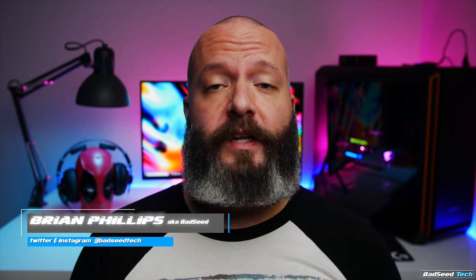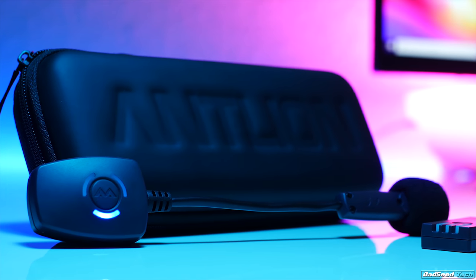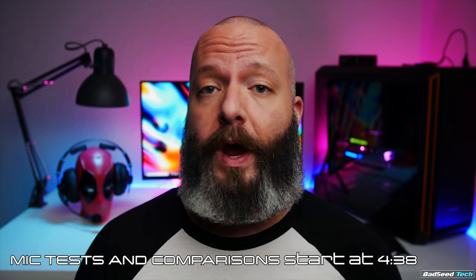I'm Brian P, you're watching Bad Seed Tech, and today we're taking a look at the Mod Mic Wireless headset mic from Antlion Audio. The Mod Mic Wireless retails for about $120 and allows you to add a wireless headset mic to any headset or headphone out there, wired or wireless. It's compatible with Windows, Mac, and Linux systems. For console, it's only compatible with PS4, so Xbox is out on this one unfortunately.